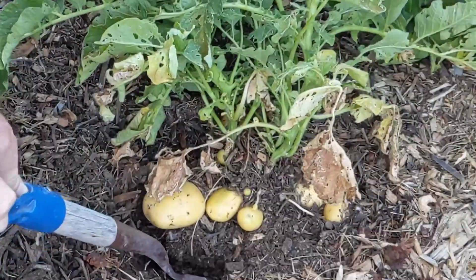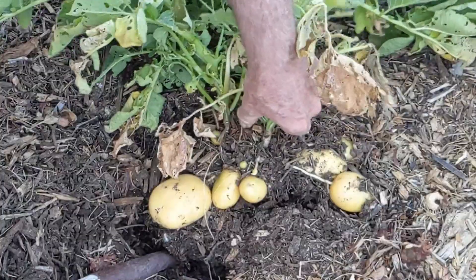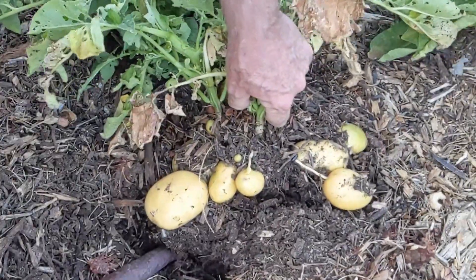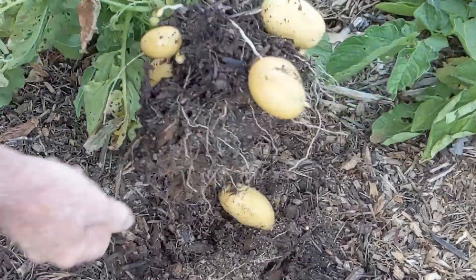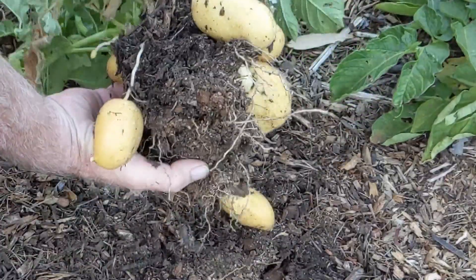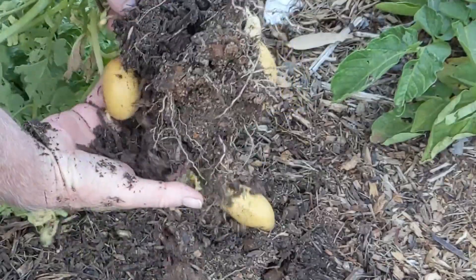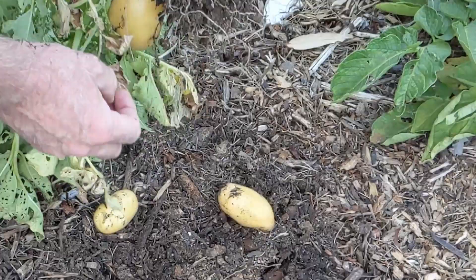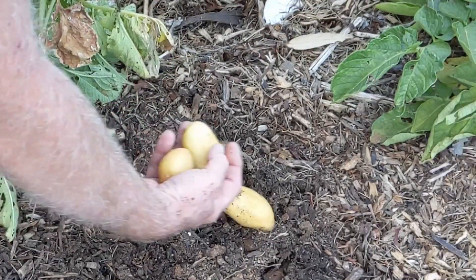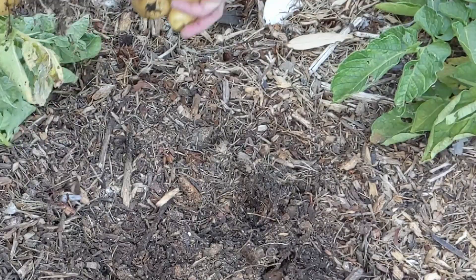But if you get really super hot, potatoes may not do too well for you in the summer. They do okay for us, but we have to keep the water on them. They're under this thick mulch, which helps keep the soil cool. And since most of the mass of the plant is under the ground, even though it might be a 90-degree day, the soil is still relatively cool and a perfect temperature for potatoes.